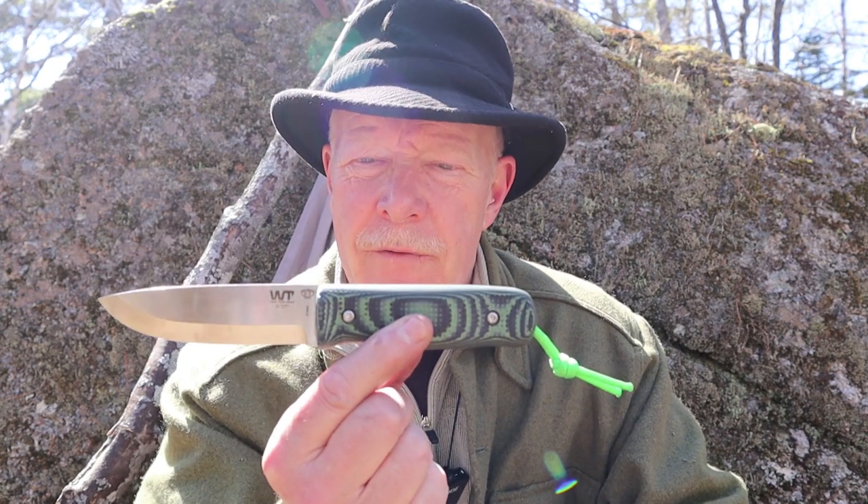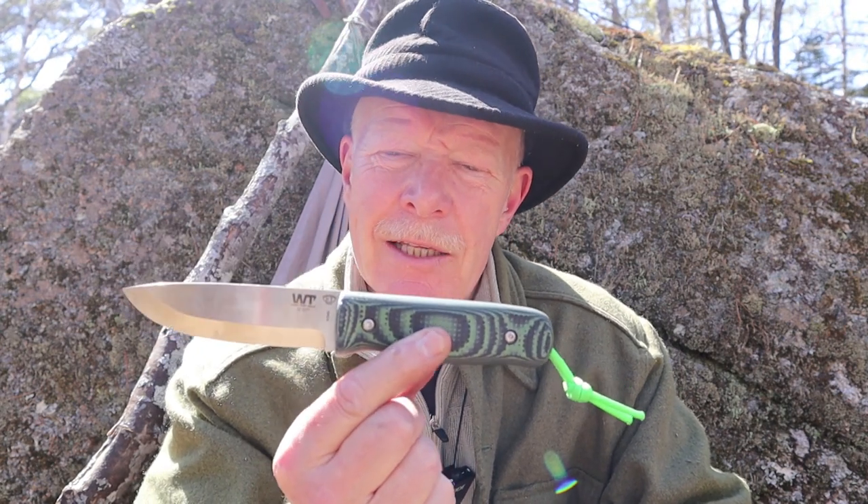So why am I so excited about this design? Well, this is a purpose-built bushcraft knife. Alex took all the things that all of us want in a bushcraft knife, put them into this knife, but used modern materials to make it, and he really did succeed. It took me a while to really figure out all the different things in this knife that make it so good for doing bushcraft. I'll demonstrate all those in a moment.